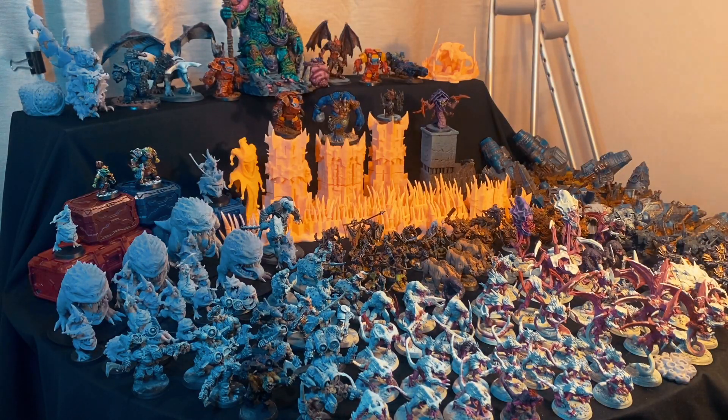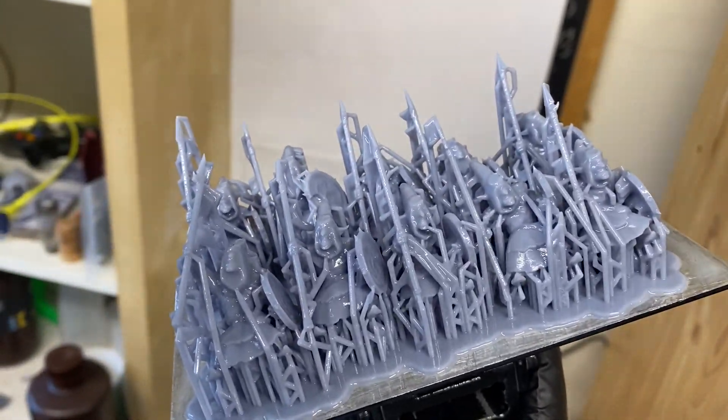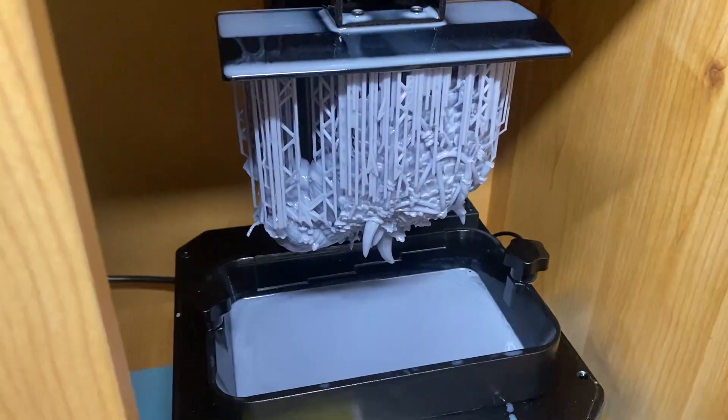I'm going to be comparing it with Elegoo's ABS-like resin. ABS-like is kind of my go-to for printing miniatures and things like that. At this point it gives the best durability-to-cost ratio for me — ABS-like is good enough — but we'll see how the Conjusculpt holds up.